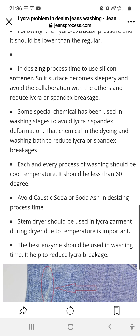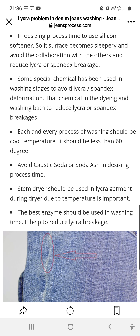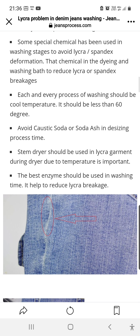Each and every process of washing should use cool temperature — less than 60 degrees Celsius. It is also very important to avoid caustic soda. A steam dryer should be used for lycra garments during the drying stage due to temperature sensitivity. Base enzyme should be used during washing as it will help reduce lycra breaking.